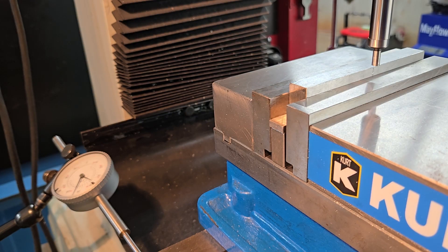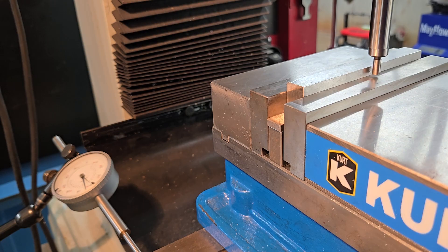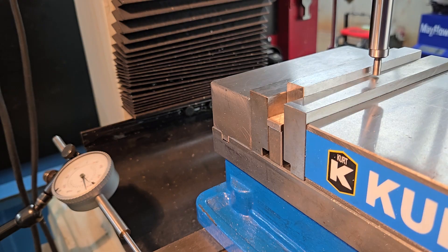You turn your machine on and drop the edge finder down right next to your workpiece. Then give the point a little kick with your finger to get a lot of wobble in there. The more eccentric you have, the sooner you'll know when you're getting close to your workpiece.